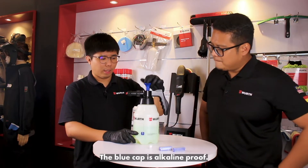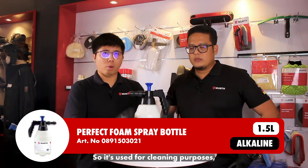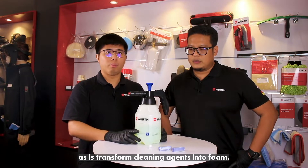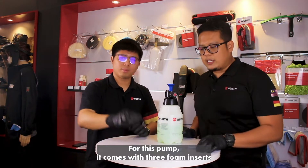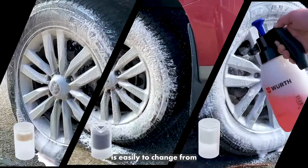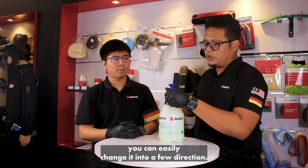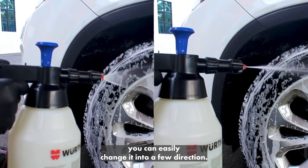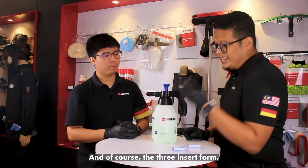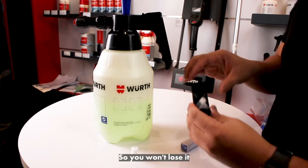The first product will be this — the blue cap, which is alkaline proof. It's used for cleaning purposes as it transforms cleaning agents into foam. For this pump, it comes with three insert foams. It can change the viscosity of the foam from light to heavy. It's easy to change the nozzle tip, and you can also adjust it into a few directions — you can move it to any direction you want. The three insert foams can be stored inside the handle so you won't lose them.